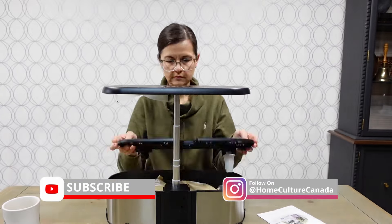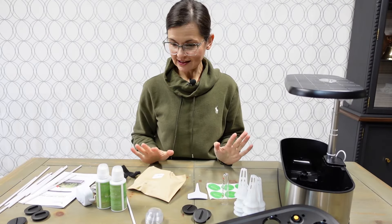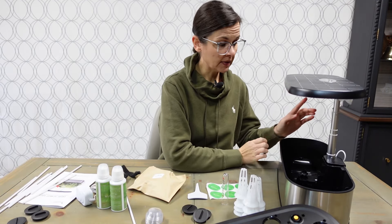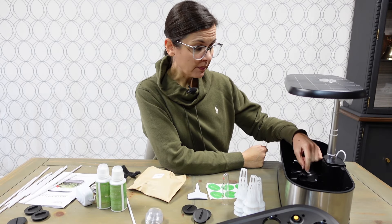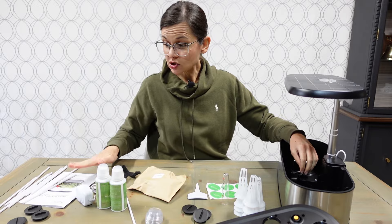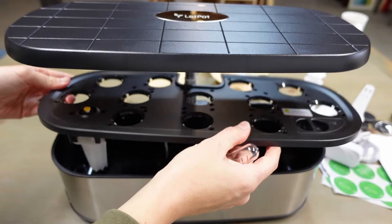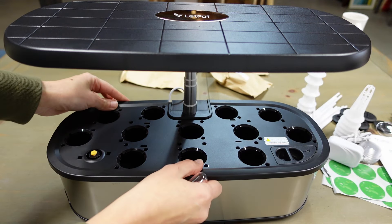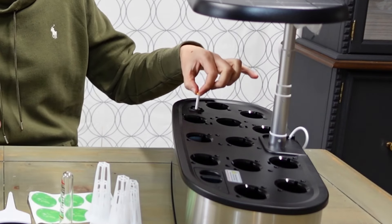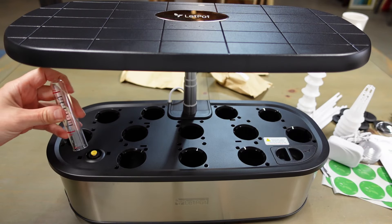Let's open up the box and see what's inside. What came in the box: the Let Pot itself and the pump — but the pump wasn't assembled in mine, and there are no instructions on how to assemble it, so I'll go over how to do that. There's also the lid, and with the lid there's a water indicator.